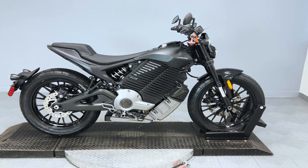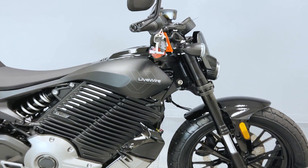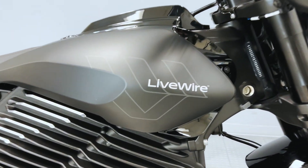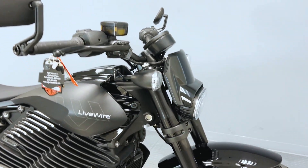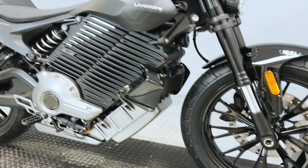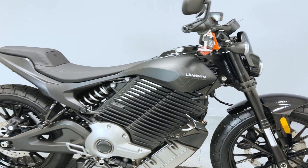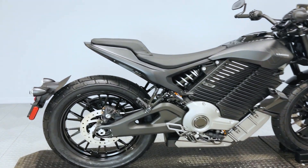Here we have the 2024 Livewire Del Mar. This color here is Asphalt Black, and it is offered in four other colors. This particular electric motorcycle can go from zero to 60 in just three seconds. It has a top speed of 103 miles per hour with 194 foot-pounds of torque.